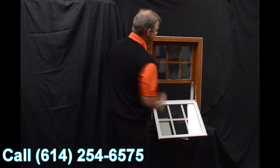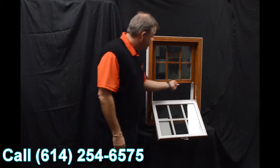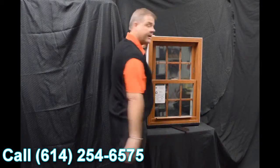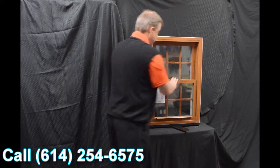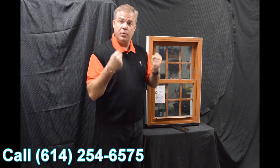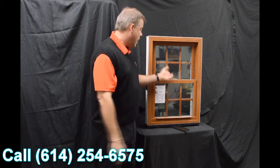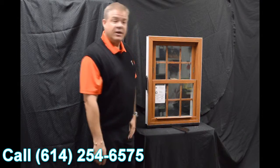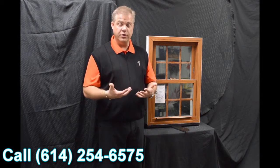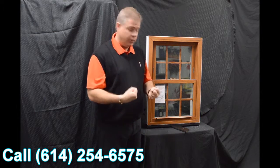When we re-engage that top sash, one of the next features on the window is this full length interlock. When we bring that bottom sash back into place and lock it, that lock draws the interlock into the window, drawing both sashes together, and it does a fantastic job of preventing air and water from coming into the window. This lock is also a delta lock — it's zinc cast, extremely strong, extremely durable, and it helps draw that interlock into the window.